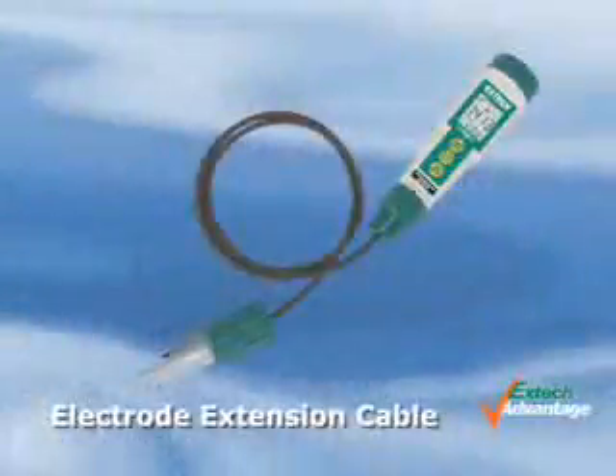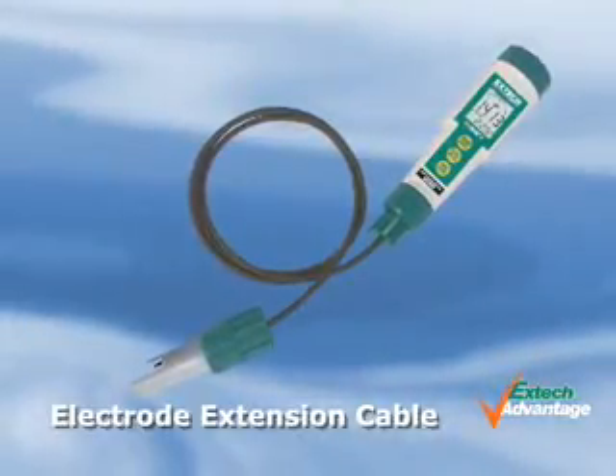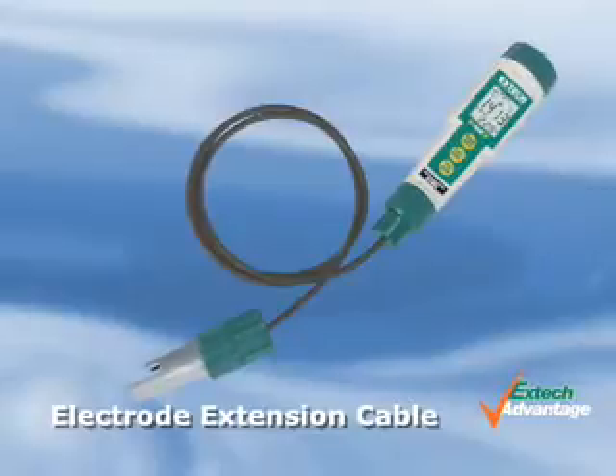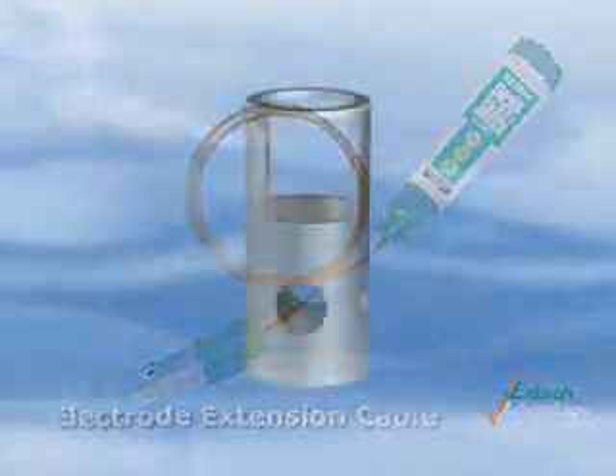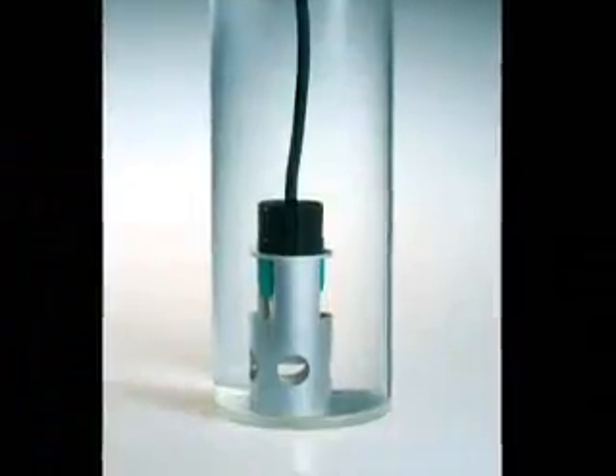An optional extension cable of 1 meter or 5 meters allows for remote measurements, facilitating measuring in difficult-to-reach areas. Also available is an electrode weight to help keep the electrodes submerged in water while taking measurements.